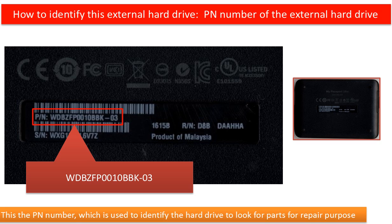So how can we identify this kind of external hard drive to look for parts for repair purposes? On the back of the enclosure, there is a PN number. We can use this PN number to identify this kind of external hard drive and look for parts for repair purposes.